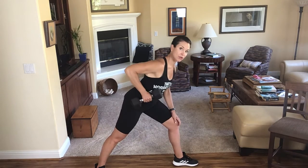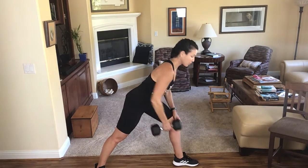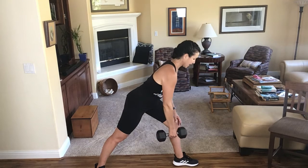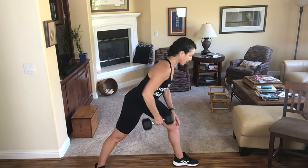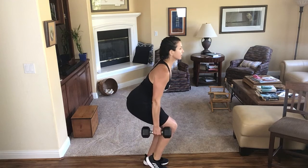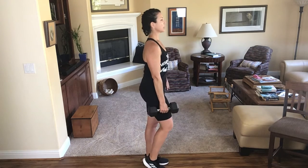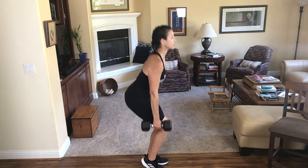I am horrible at counting and talking, so we're going to do four more because I think that's right. Last two. Now with that same arm, I'm going to pop that right heel up, sit my hips back into a single leg squat. Chest up, and imagine that you're sitting down in a chair.